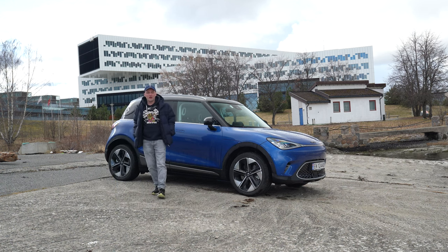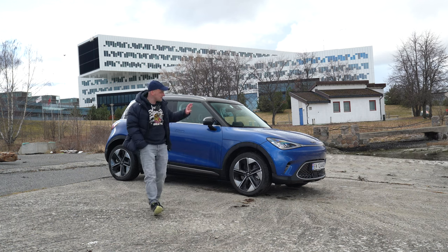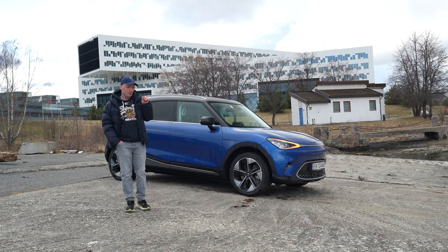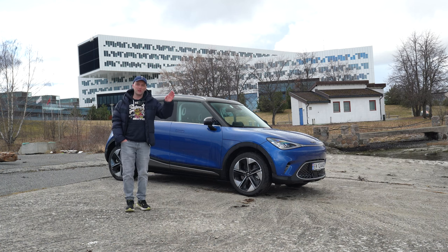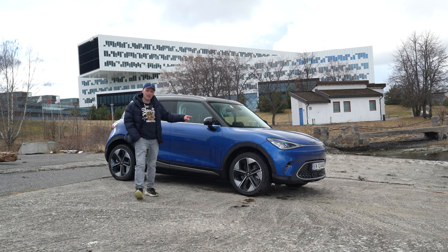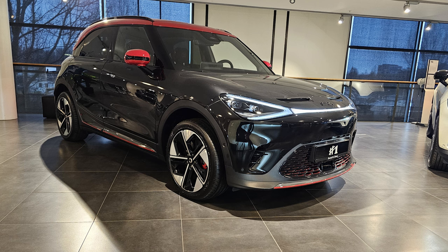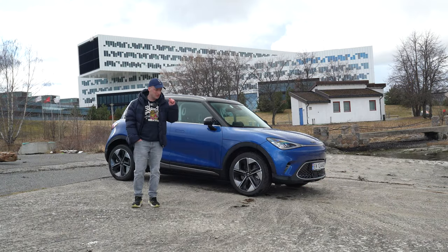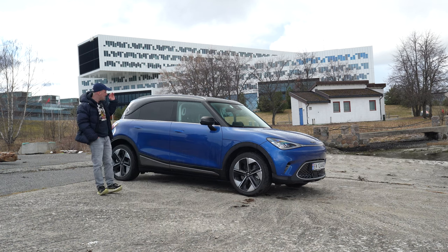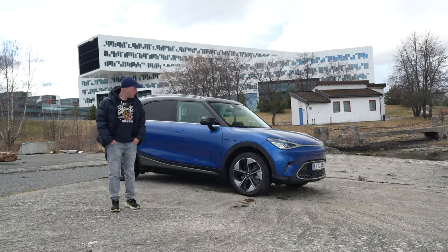Time after time, in my head and in my previous EX30 videos, I've been slamming the EX30 and claiming that the Smart #1 is superior, especially at the price point. A fully decked-out EX30 Twin Performance Ultra peaks at 520,000. If you go for the Smart #1 with the Brabus kit and every option, you're at 540,000 — so they're priced pretty close. We're going to do a little exterior and interior presentation.